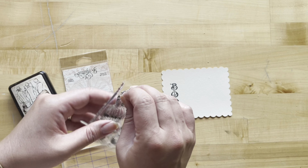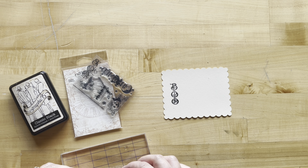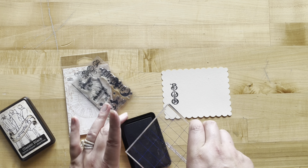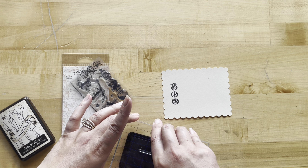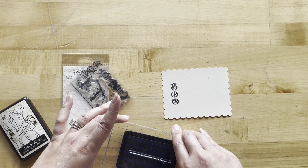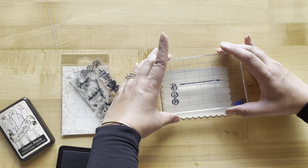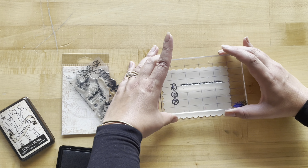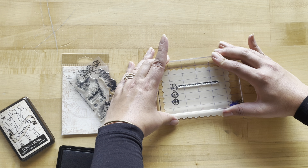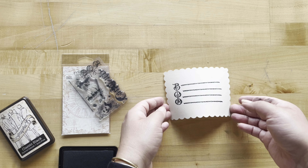I'm going to take this fancy border and use it as a journaling line spot. I am so excited to have Graphic 45 inks again — they make inking the edges of your project so nice and fun, and stamping is a breeze. The options really are endless with the stamps and inks. Now I'm going to do four lines, and there you have it.